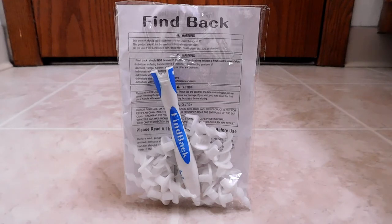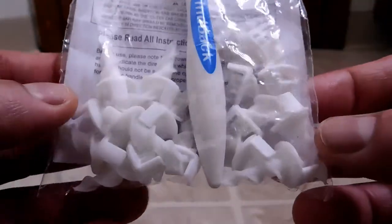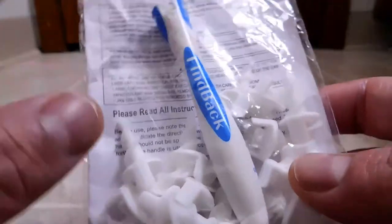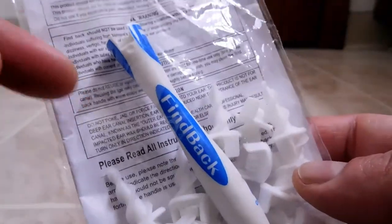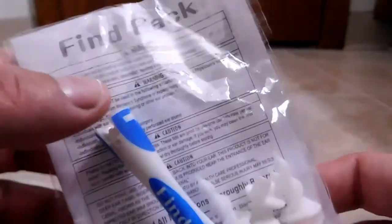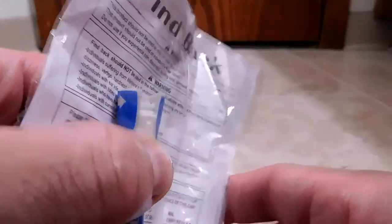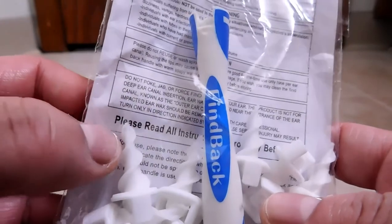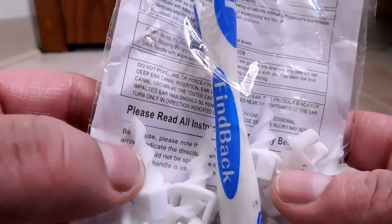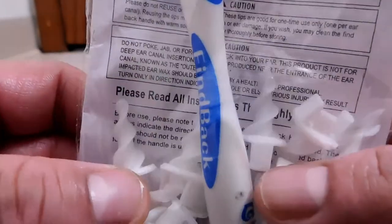Let's look around the packaging. This did not come in a retail package — what you're seeing is exactly how it fell out of the mailer. We're greeted with 'Findback.' I'll explain how this thing works: here is the main handle, and these little corkscrew tips adhere to the top. You put it in your ear and turn it in the direction the arrow indicates. The wax gets trapped in the little threads on the screw and spirals out of your ear canal.